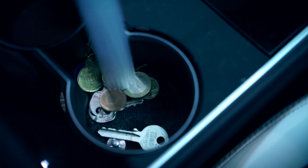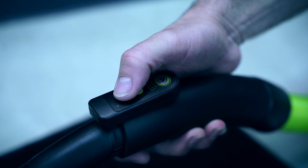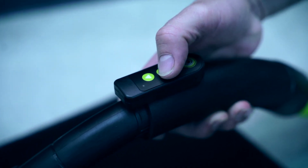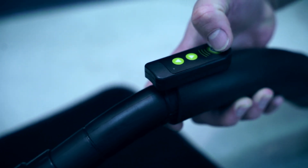The attachment for vacuuming storage compartments also works very well. The only negative point is a separate remote control that is attached to the vacuum nozzle with a clip. Make sure you don't lose it, because there is no machine operation on the vacuum cleaner itself.